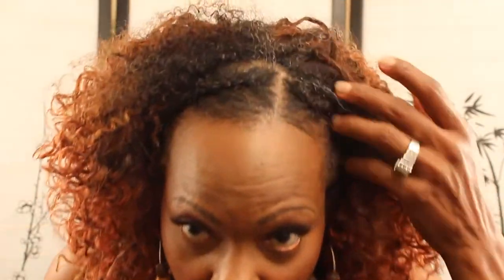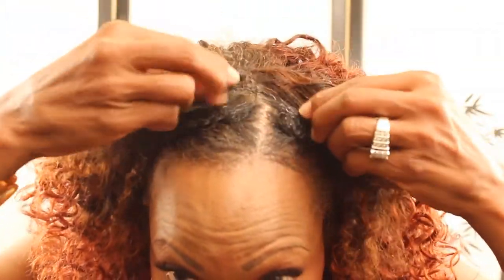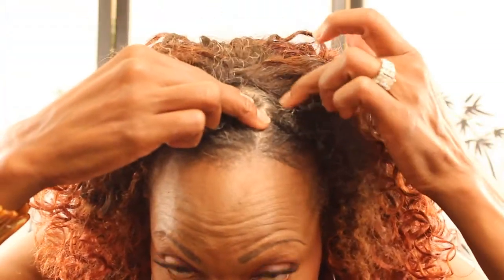My hair is just really not even wavy — it's just really different, and it just does not match the wig at all. So I've been wearing it braided like this, and I just have that little bit out to cover the edge.